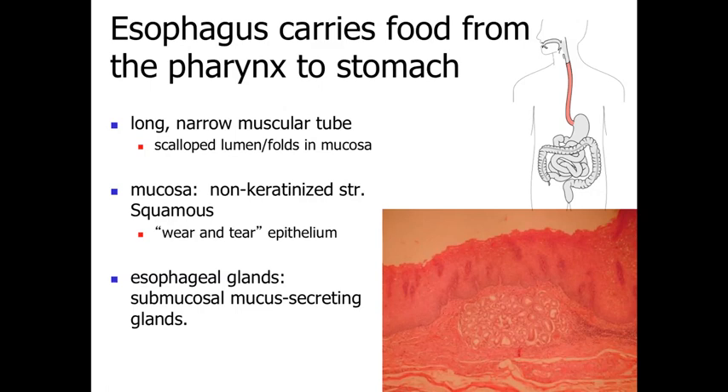Outside of that we have the muscularis externa, where the muscle cells form the wall of this tube-like structure. In the upper third, we have skeletal muscle, so we can voluntarily initiate the swallowing process. In the bottom third, we have smooth muscle, which reflexively and continually moves food particles down into the stomach so food doesn't become lodged in the esophagus. The middle third is a transition zone going from skeletal into smooth muscle.